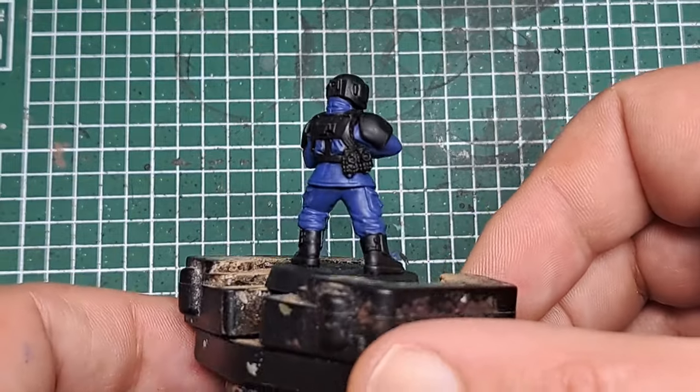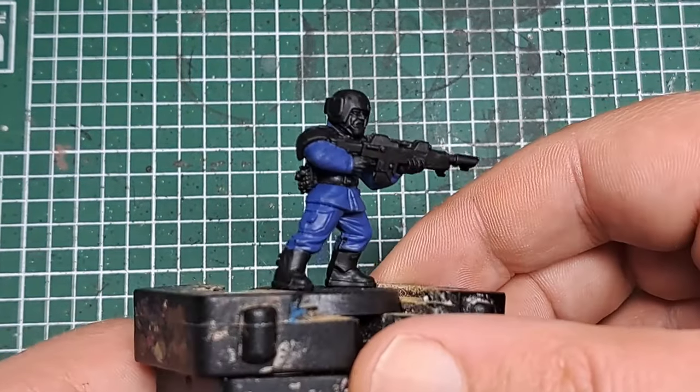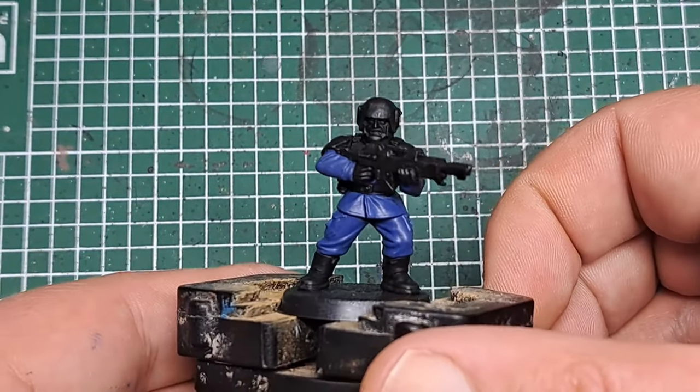After a couple of coats of Macragge Blue you can see we've built up a nice solid base cover all over those jacket and trousers.